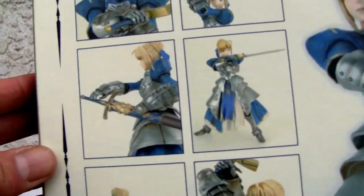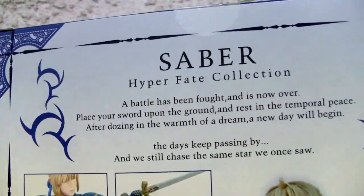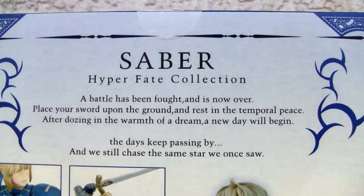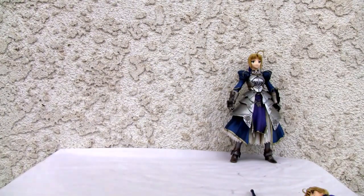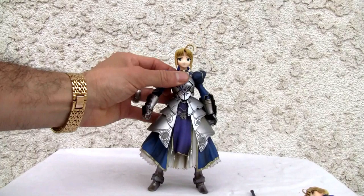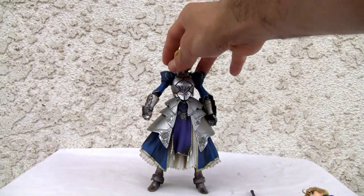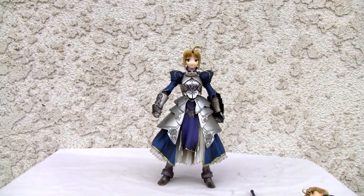But the figure itself isn't too bad. It's not as articulated as a lot of the Revoltech or Figma figures, so you're going to have to take it with a grain of salt. The figure does look nice, stands out really nicely. The armor feet — it's just very stable. It's one of the more stable figures I've ever seen. This actually comes from Type Moon.